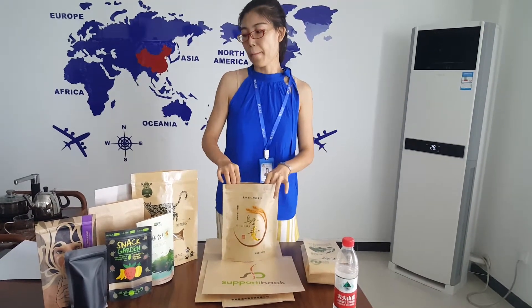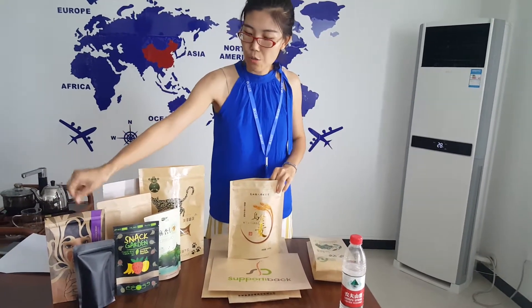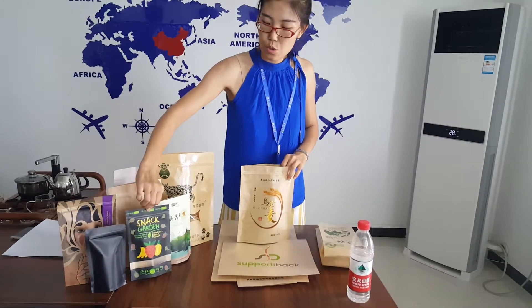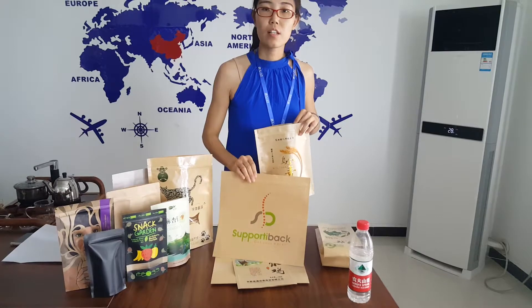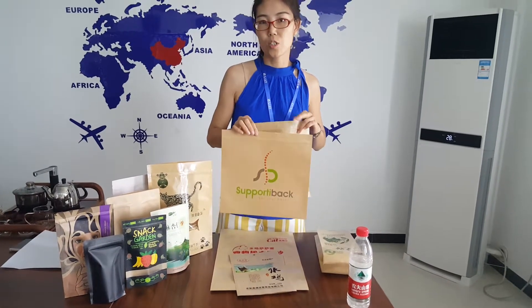Craft paper can pack tea, coffee, spice, dried fruit, nuts, clothes, and any other product you like.